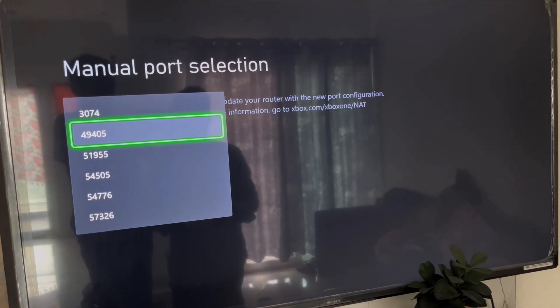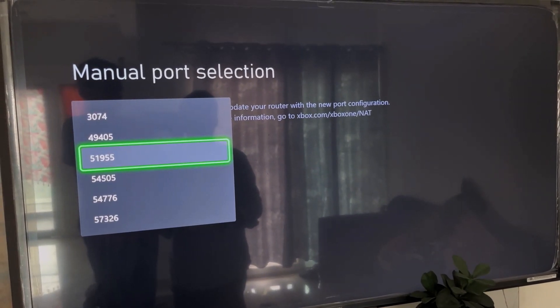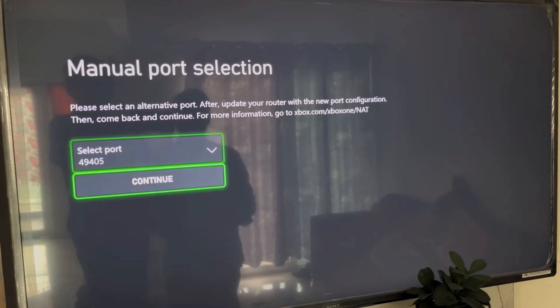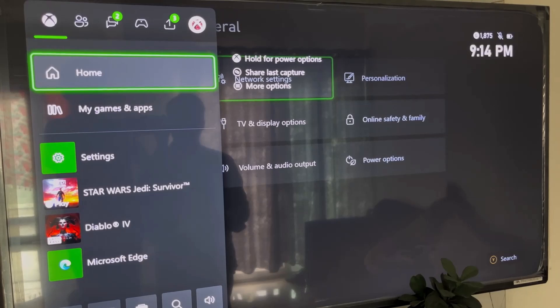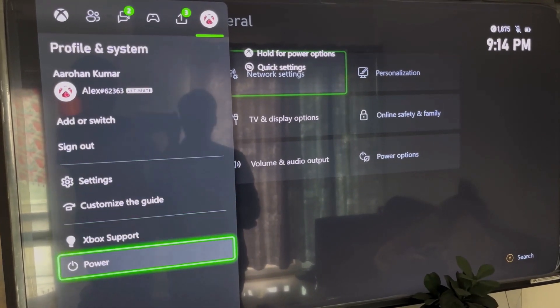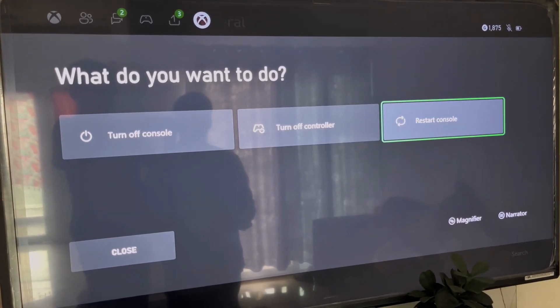You can try a port starting with 4 and check if you're still facing the problem, then select a port starting with 5. Select your port, hit Continue, go to the home screen, select your profile, go to Power, then Restart Console and check.